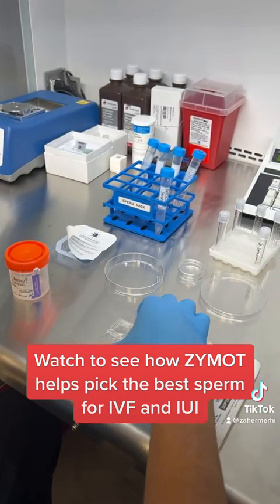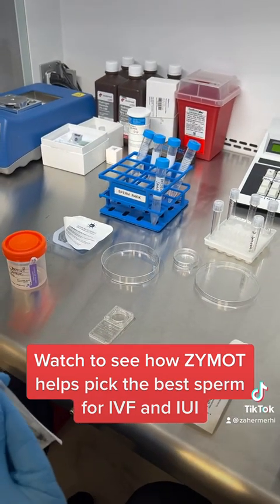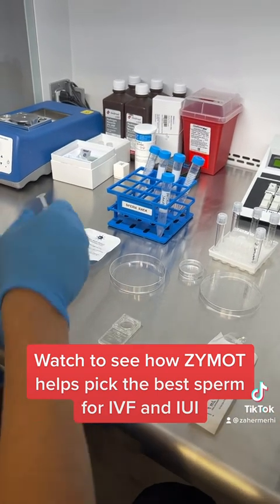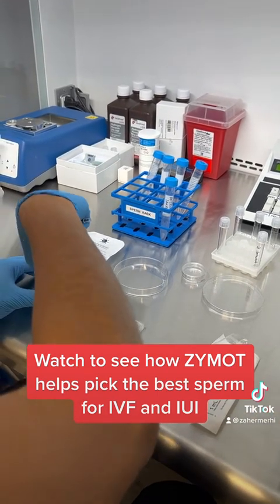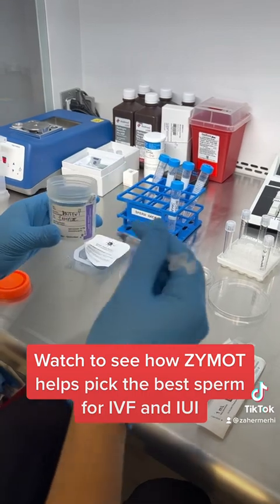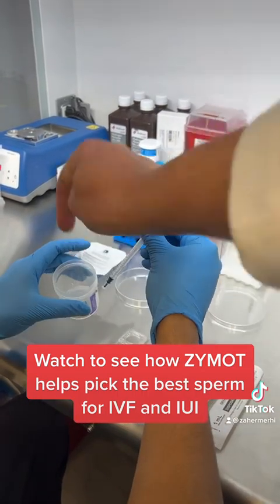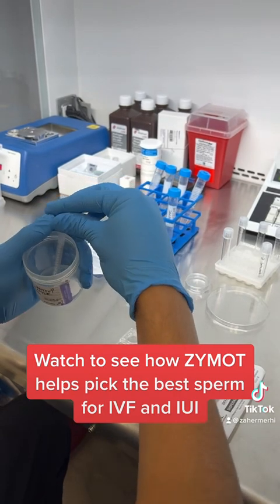That's not a sperm — this is just the solution that Anthony is going to be using, representing the patient sample. The man produces sperm in a cup, then we take some of that sperm to begin the process.